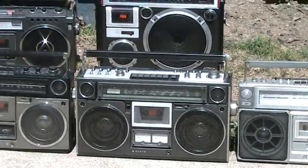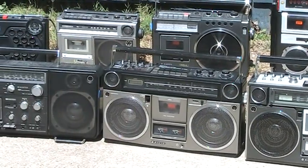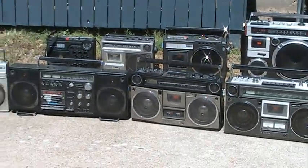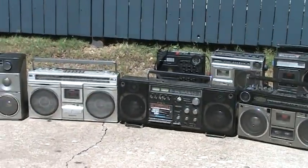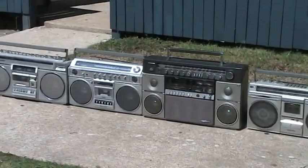Once again, these two have been sold to the nice person. Got to pack them up today. More Sanyo monos in the background except for the JVC 550, which is not a Sanyo. All of these are Sanyos.